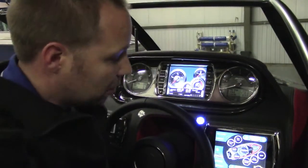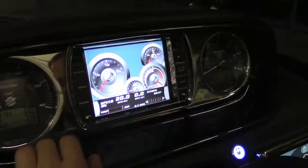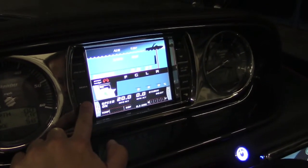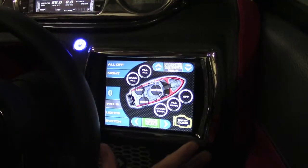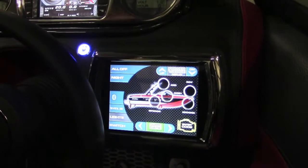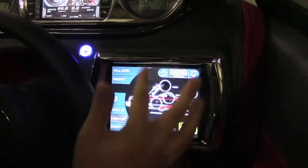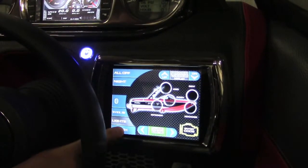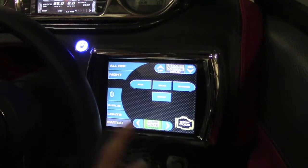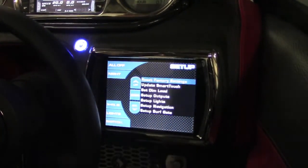We've pulled the boat inside to give you a view of the Malibu Touch Command system. As you can see, there are several ways to display your information. You've got control of all of your ballast tanks. Switch it over to the light screen and you can control various lights around the boat. And the switch screen brings you to your blower, bilge, some auxiliary functions, and your setup screen.